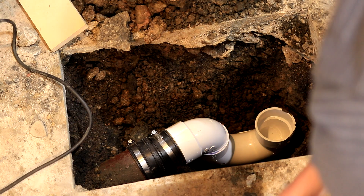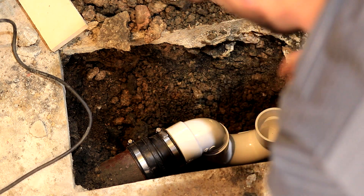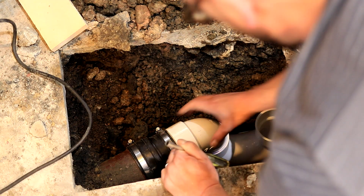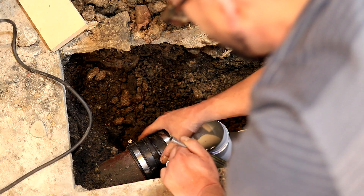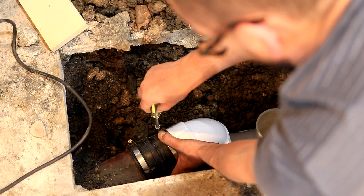Looking at what I have, I actually could have used a four-inch to four-inch and just coupled directly to this, so whatever you can find would work in that scenario. I'll make sure this has just a hair of slope towards the main pipe before I tighten everything down.